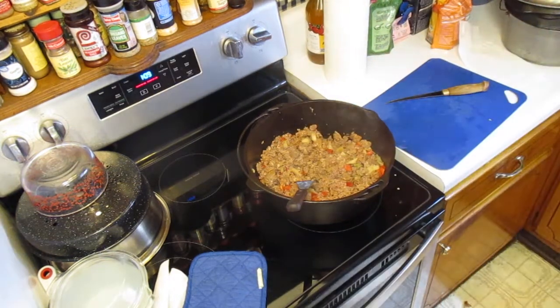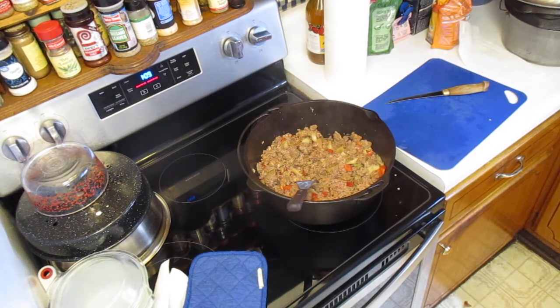Now we're going to go for some celery. I'm going to wash the celery here real quick and put some in there. I won't use anywhere near all this celery, so I won't throw that container away.